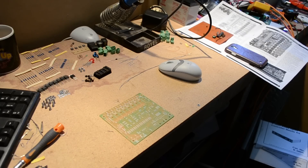Howdy! Welcome to part 2 on the Christmas light controller build. This time I'm building the slave module.